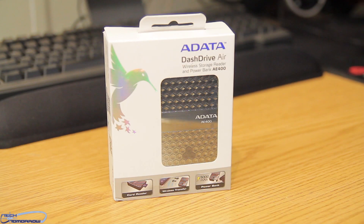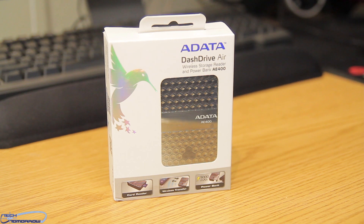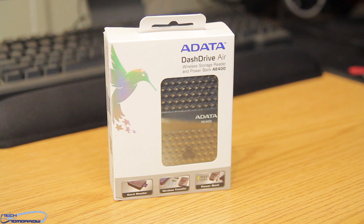Geeks, gadget freaks, and those otherwise who love hardware, welcome back to Tech of Tomorrow, where today we're gonna be taking a look at a very interesting product from the people over at ADATA. This is their new Dash Drive Air AE400, which is actually three products in one.